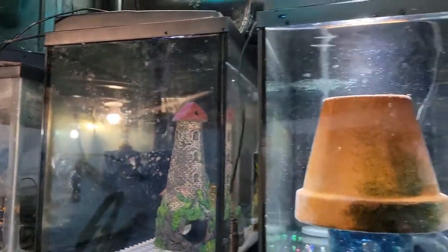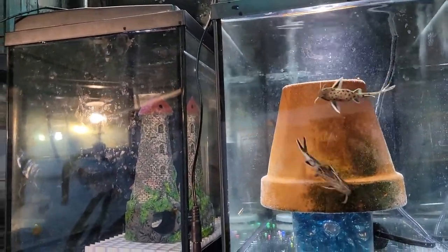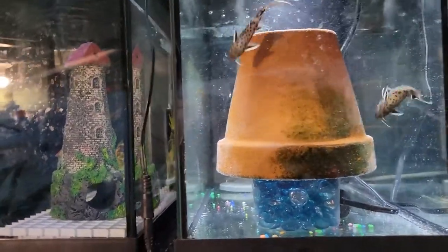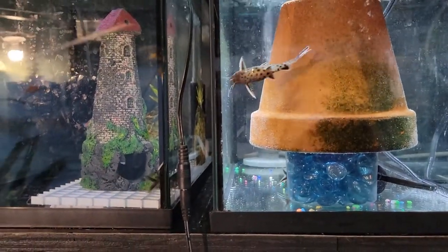Those are two tanks we got lucky with — our sister-in-law gave them to us for free because she was moving. So hopefully we'll be able to use those for breeding petricola.